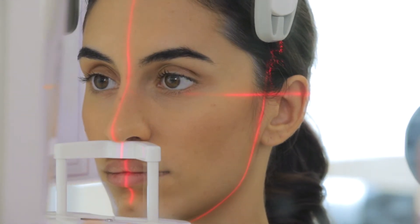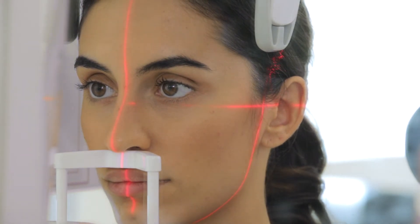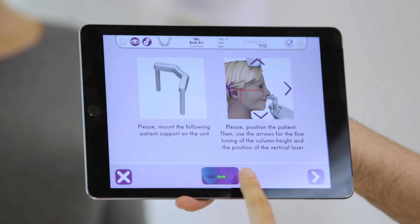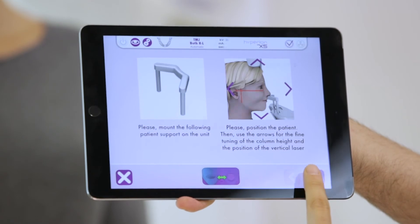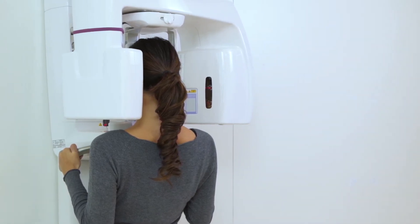Make sure that the vertical focusing laser is in line with the condyle head. Otherwise, adjust via the special keys. Now, NEXT is pressed and before leaving the room, the dentist asks the patient to close her eyes and not to move.